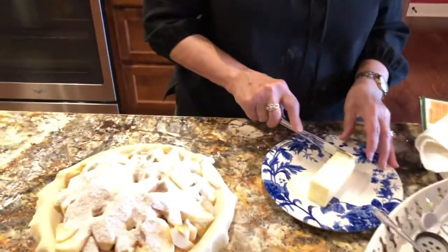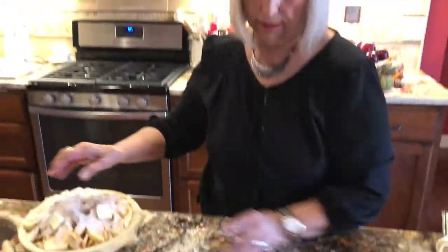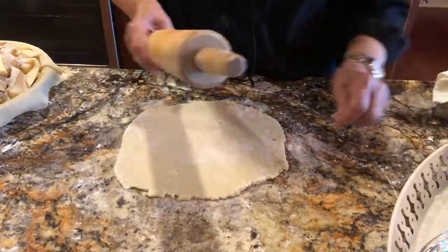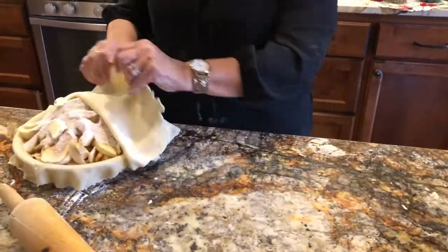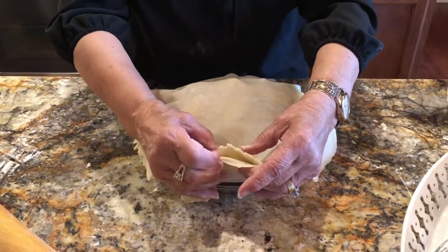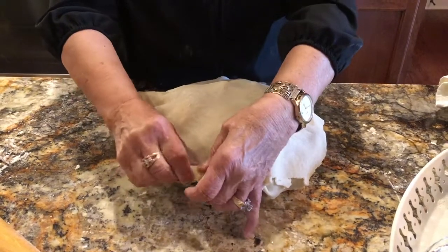Now you put a few thin pats of butter on the top — it just gives it a richer taste. Then we do the second crust with a little bit more flour. Now we have the top crust on and we try to seal it. I'm taking the top crust and pushing it underneath the bottom crust, and it kind of seals the juices in.